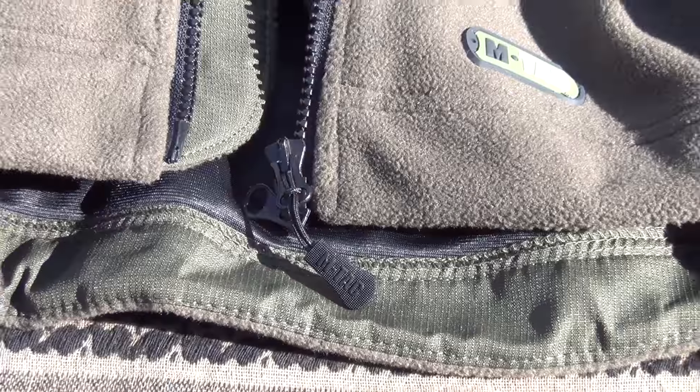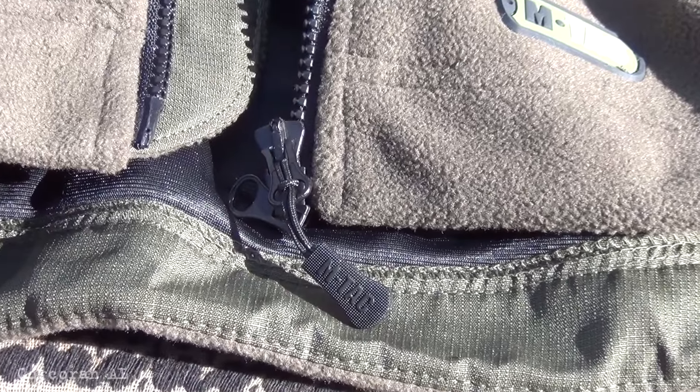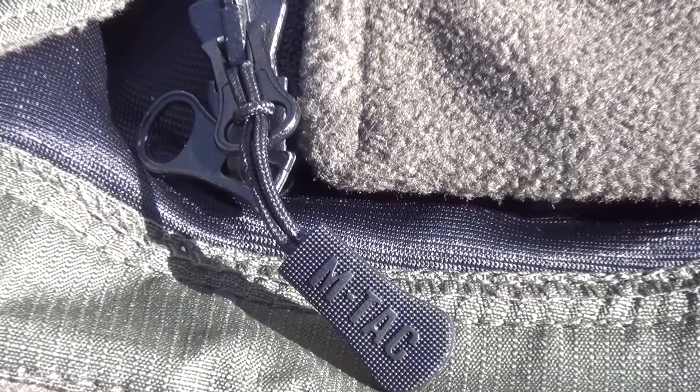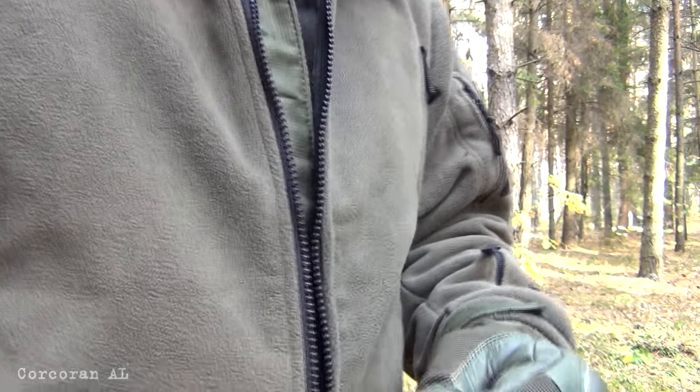The rear also features a large back pocket with a zipper that opens in the traditional direction, allowing secure storage for equipment or weapons accessories. The zipper is equipped with a large pull that allows you to open it without taking off gloves.